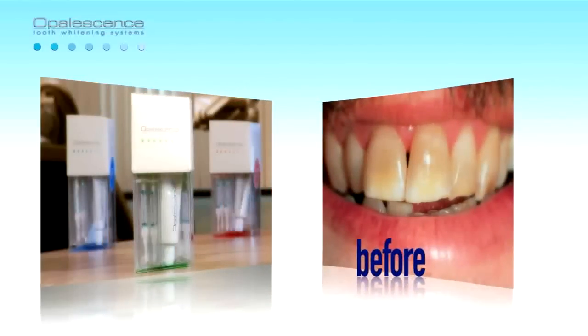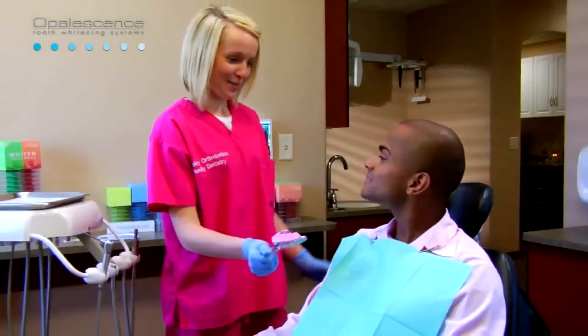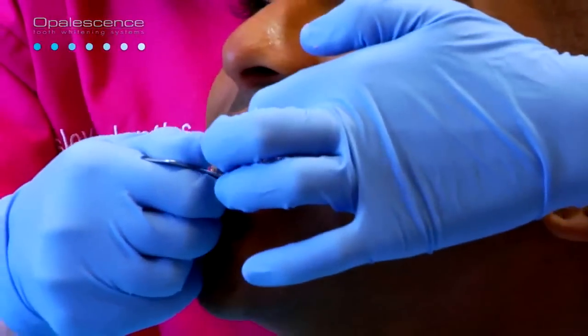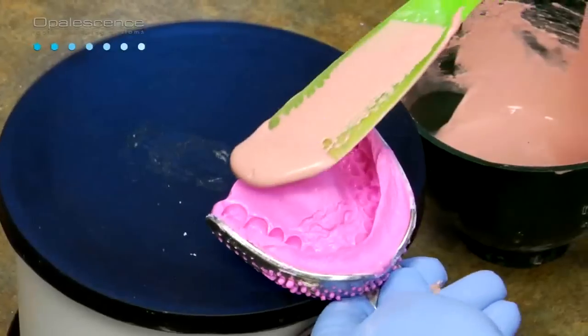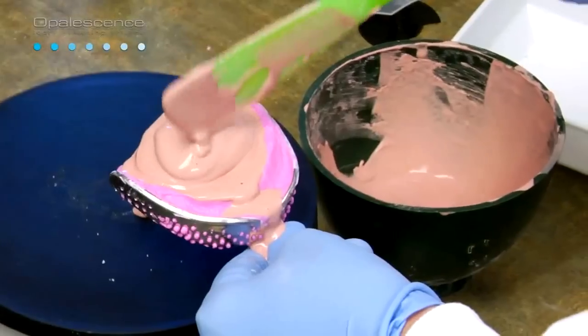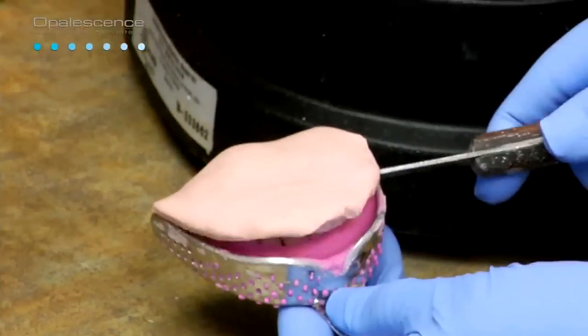Opalescence provides a more conservative modality of treating dark, discolored teeth. The first step in fabricating custom trays for whitening is to take an alginate impression of the patient's upper and lower arches. Fabricate the tray by pouring the alginate impression with fast-set plaster or dental stone. To ensure accuracy, do it shortly after making the impression.